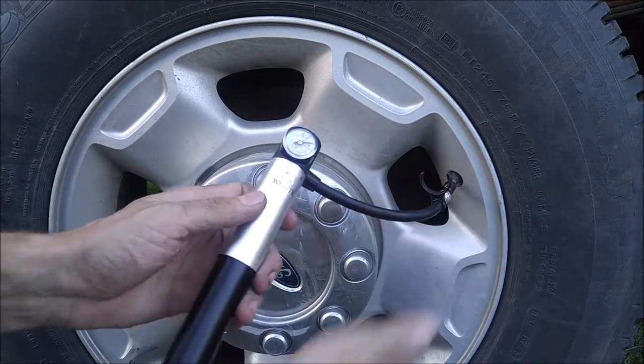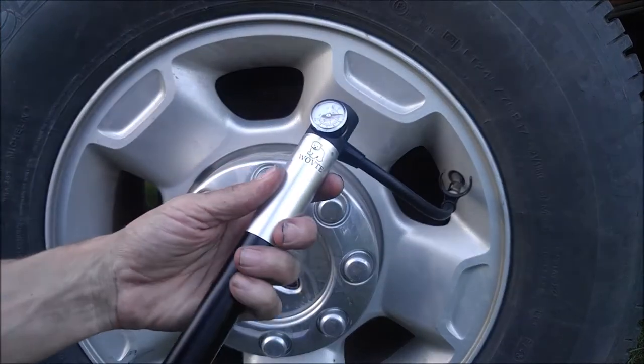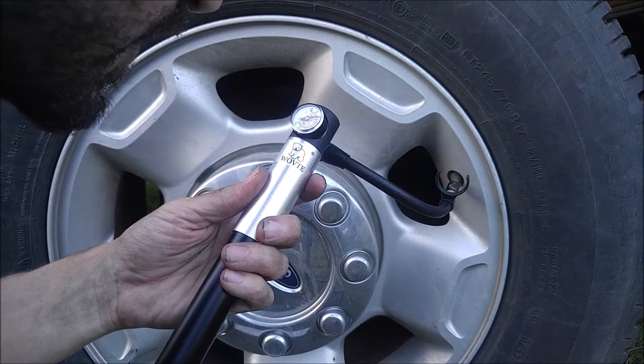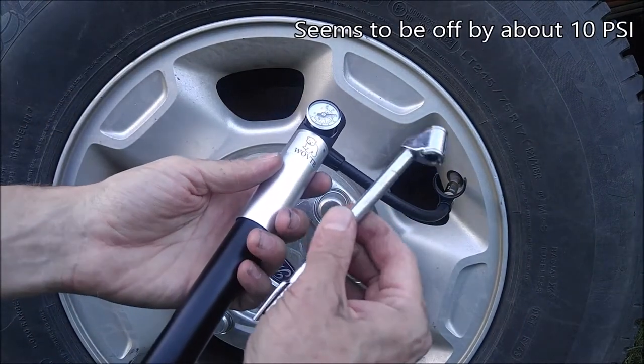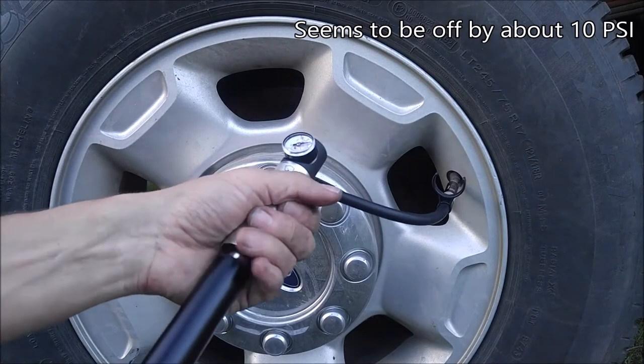It did thread on and it is showing pressure. It's only showing 60 psi, though. My little tire gauge here was showing 70. Alright, let's see what happens.